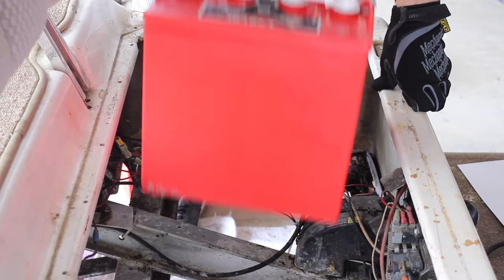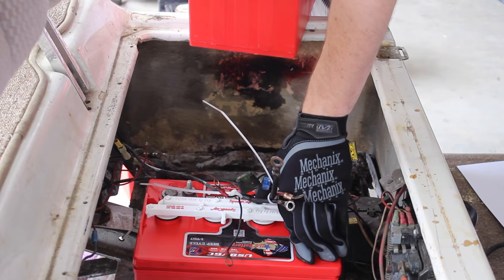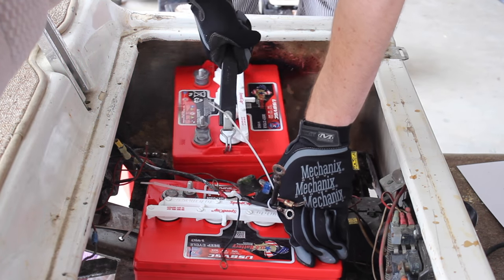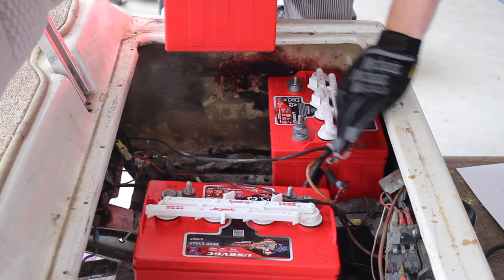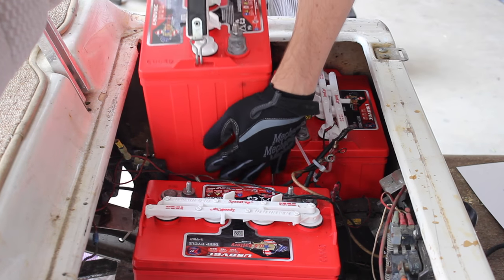Now we're going to go ahead and install our fresh new batteries. Whenever doing this, be sure to refer back to the diagram you drew to ensure the correct placement of the terminals and layout.